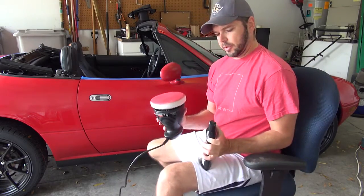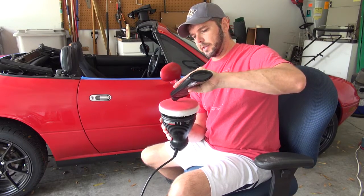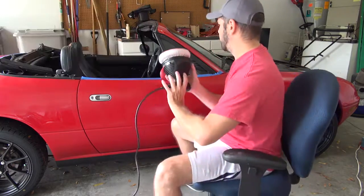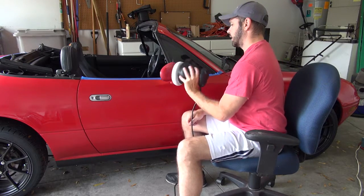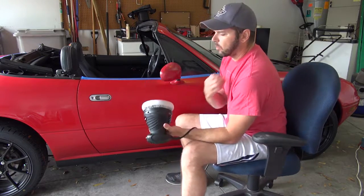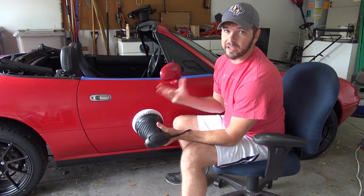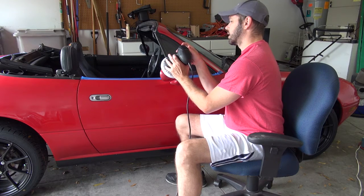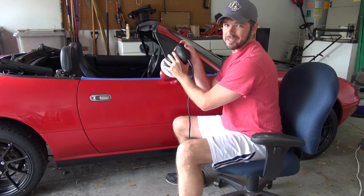The mirror cap is going to take a little bit of special attention, so I'm going to use a little dab there. I'm using a lot on this mirror cap — in my experience, more material doesn't mean more cutting. It just means it's going to stay moist enough to do less damage, so the compound doesn't dry out and become like sandpaper.